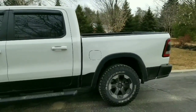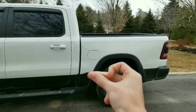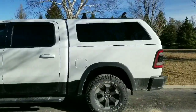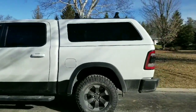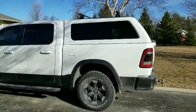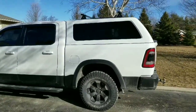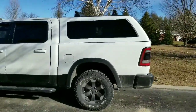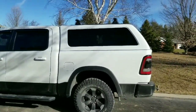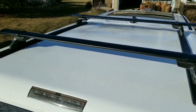It'll be installed on the truck in three, two, one — here it is, guys. As you can see, it is not just any random truck bed cap. This one is made by ARE and it looks and fits the truck absolutely perfectly. Now that it's installed, I will show you around the inside and outside as well as how perfect the bed cap truly fits the truck.